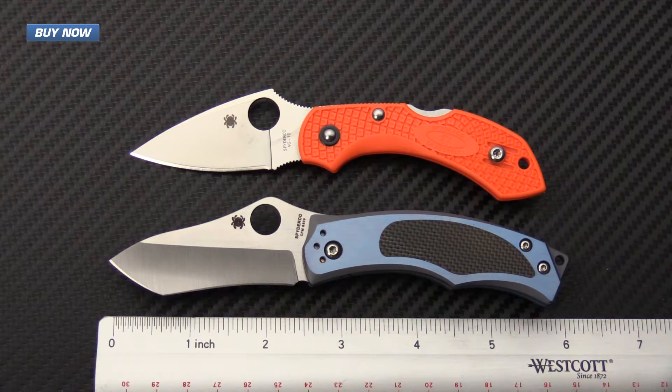For a quick rundown on the specifications: overall length is 6.1 inches, blade length comes in at 2.56 inches with a thickness of 0.10 inches, closed length comes in at 3.54 inches with a handle thickness of 0.42 inches, and the overall weight on the knife comes in at 2.8 ounces.